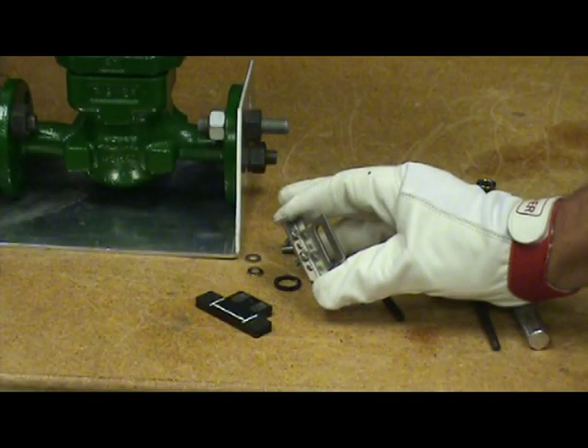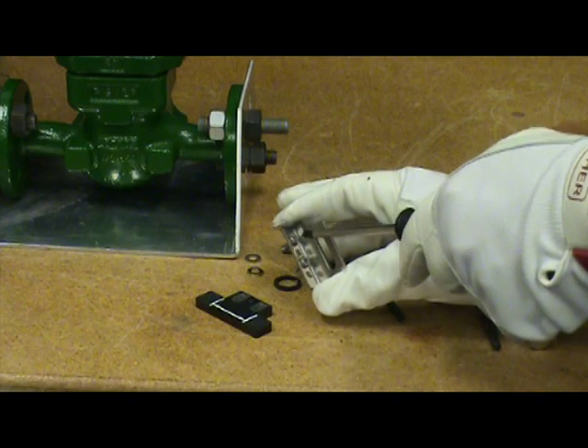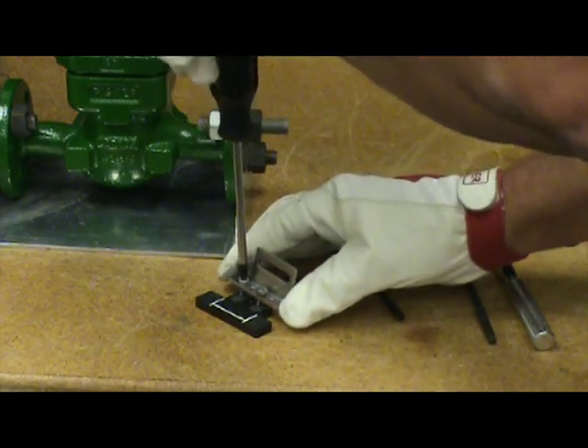Some pre-assembly of the magnetic assembly is required. The array is mounted on the connector arm using two allen head screws, using the top and the third hole of the connector arm. We will attach those with two allen head screws and tighten them up.